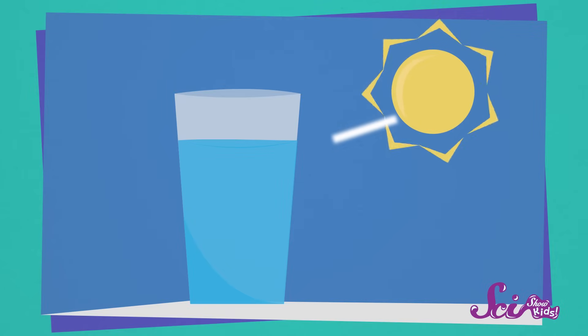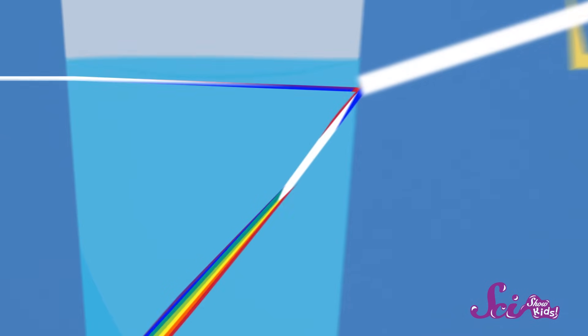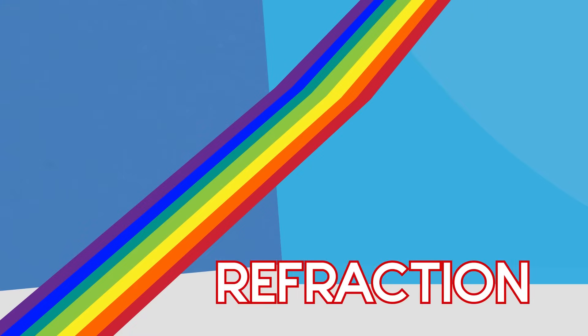So where did this rainbow come from? The fact is, all of these colors are always in sunlight. We just can't see them, because they're all mixed together. But when sunlight moves from the air into the water and the glass, it bends in a special way. When it bends, the light separates into all of the colors of the rainbow. We call this bending refraction.